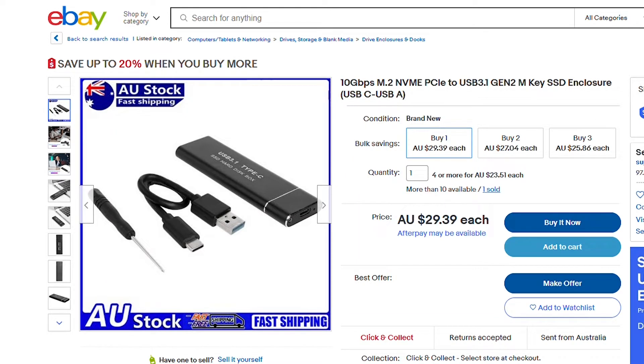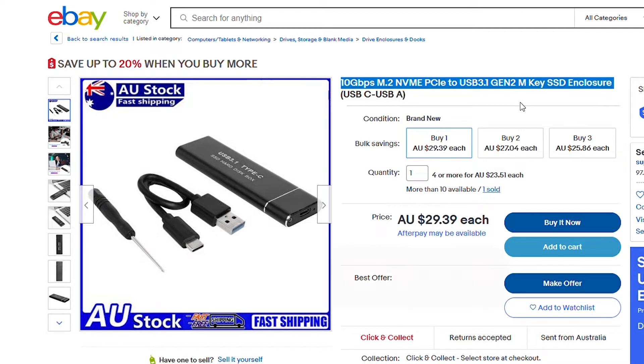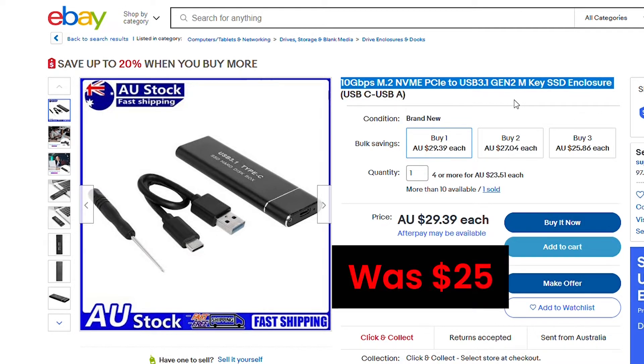Hello everyone, hope you're doing well. I'd like to share my experience with this cheap SSD enclosure — it's rated for 10 Gbps, M.2 NVMe, USB 3.1 Gen 2. I'm having some issues, so I'd like to share why you shouldn't buy such a cheap SSD enclosure.